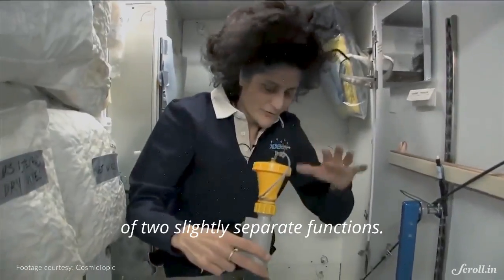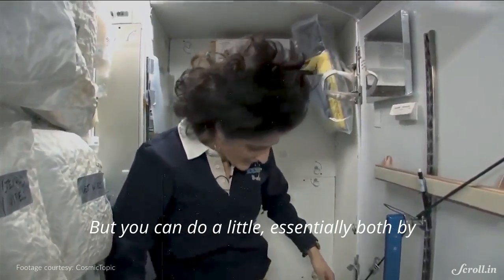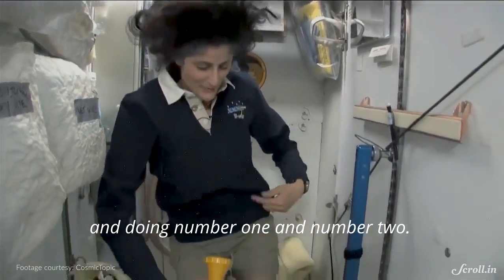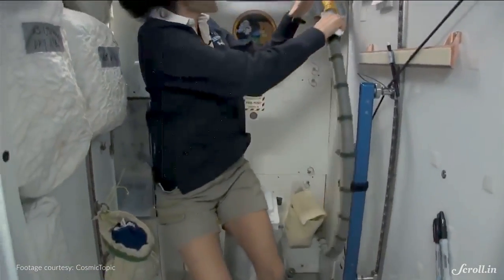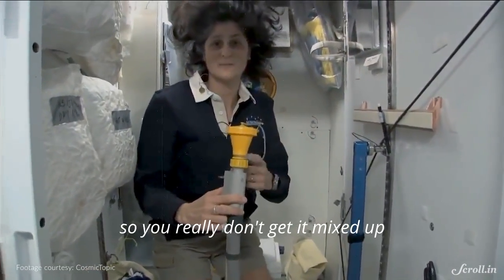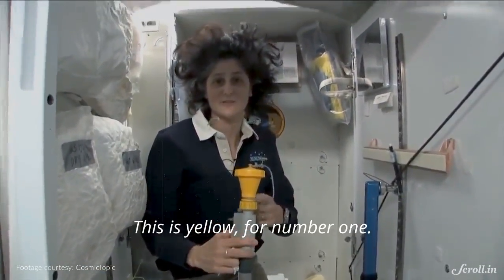They're two slightly separate functions, but you can essentially do both by hanging on right here and doing number one and number two. It's color-coded so you really don't get them mixed up, which is nice — yellow is for number one.